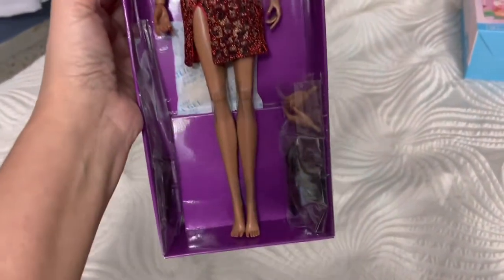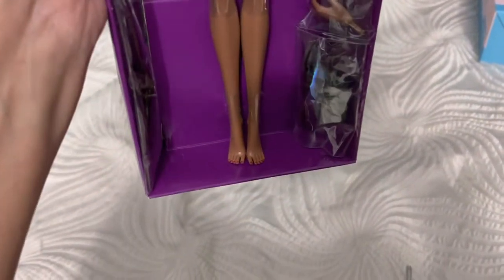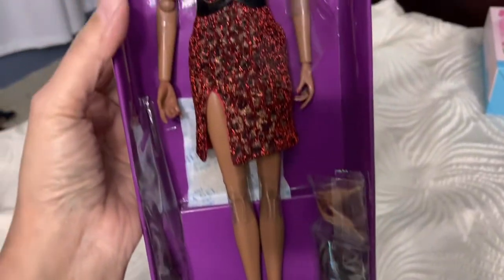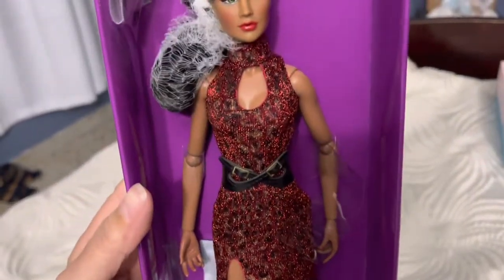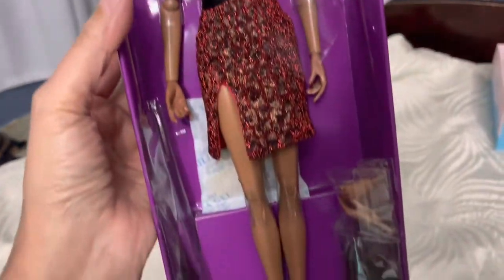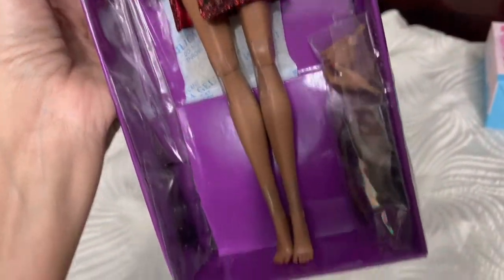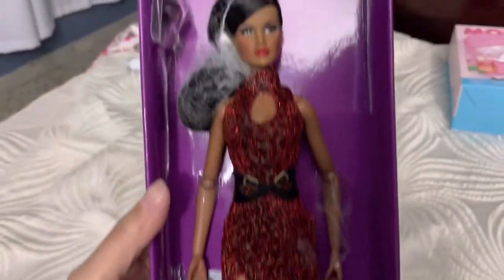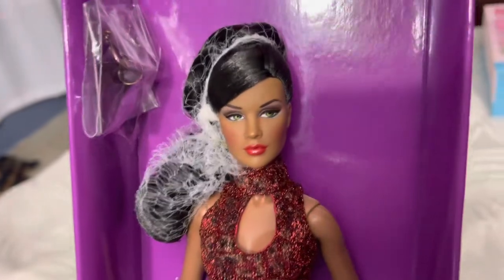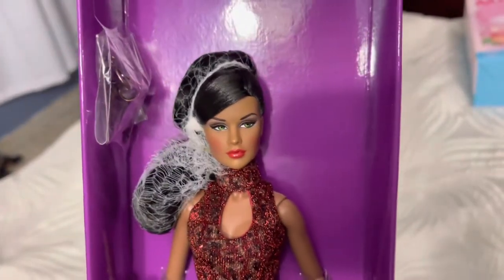Look at her. I love her skin tone. Her toenails are painted. Her hands — she's ball jointed. Her knees are jointed, but her ankles are not. I'll show you. And here are some accessories. She's a beautiful brunette with green eyes. The makeup is beautiful.